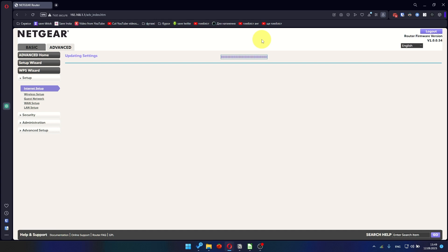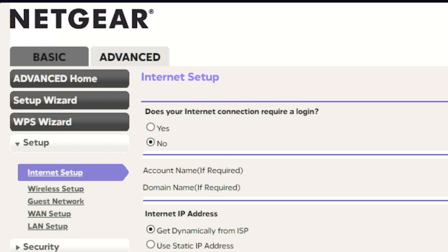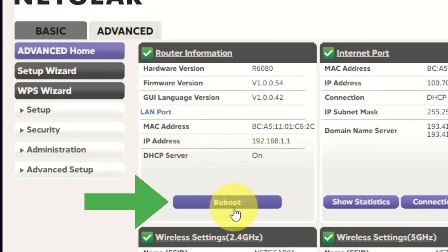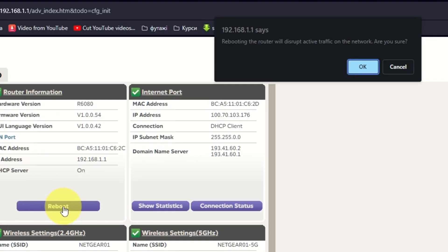Now you need to reboot the router. Go to Advanced, then Advanced Home, click on the Reboot button, and click OK.